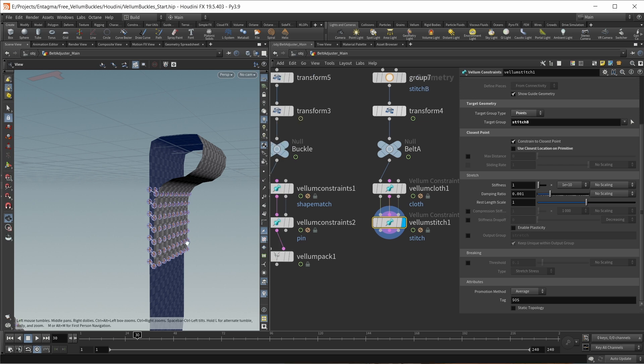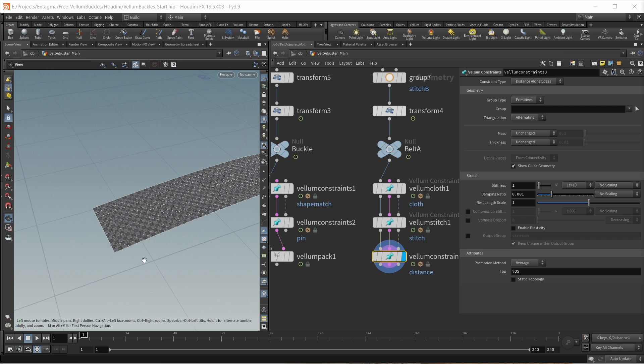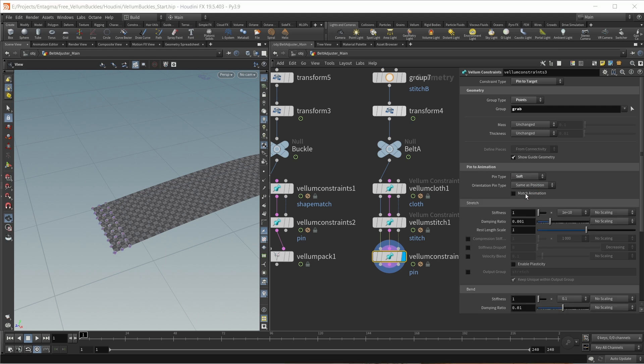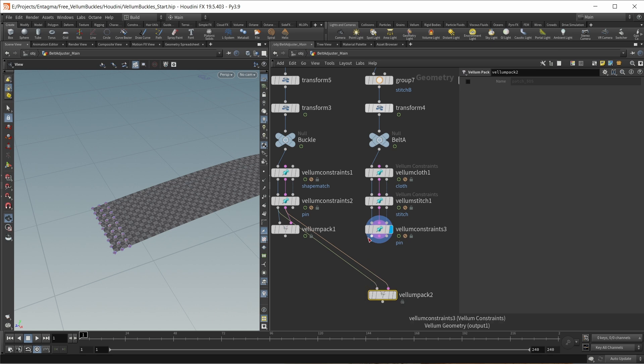I have some animation on this geo, so I want to use a pin to target constraint. Another Vellum constraints node — this should act on the end part, so set this to pin to target, pin the end area which is a point group called grab. The pin type should be soft and it should match my animation. I mainly want to adjust the stretch stiffness and make this weaker — I'll give this a value of 0.01. This is our second belt done, so let's copy a Vellum pack and pack this geostream as well.